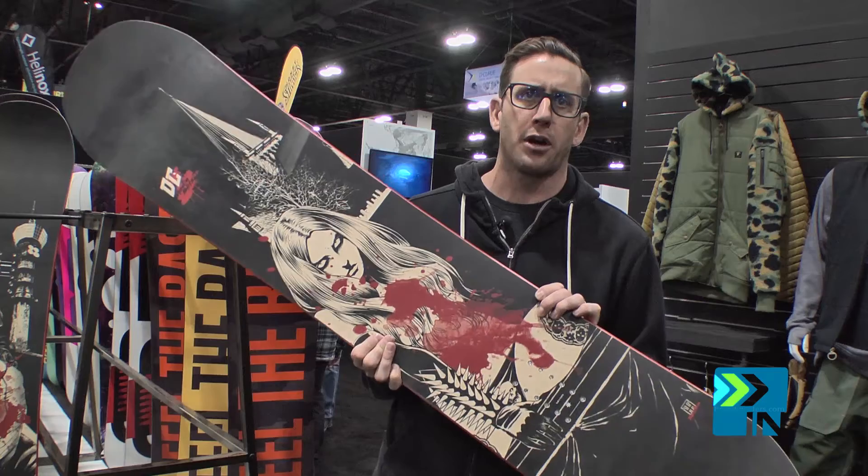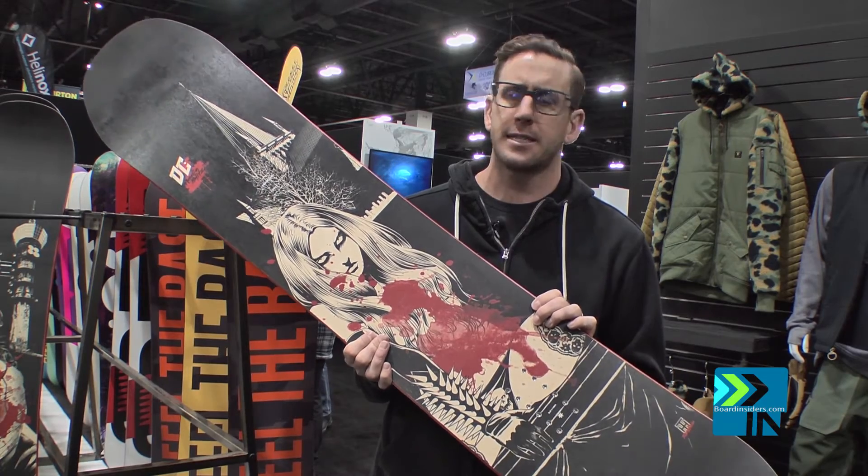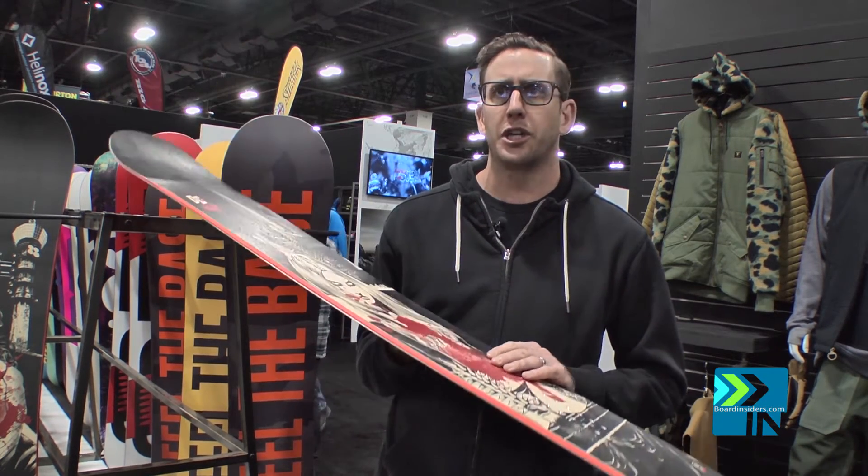It's still a hard charging park board with a stiffer flex for those demanding large jumps.